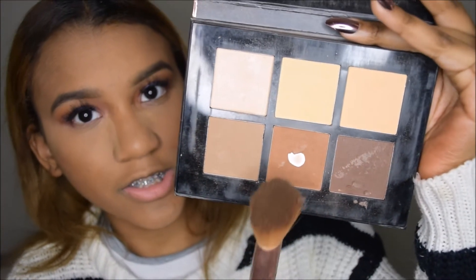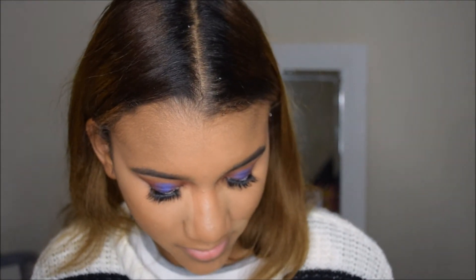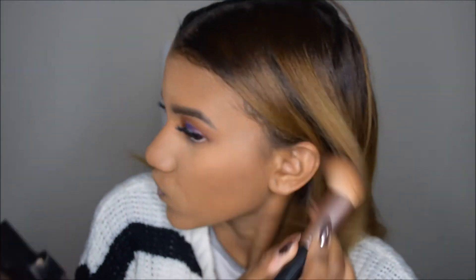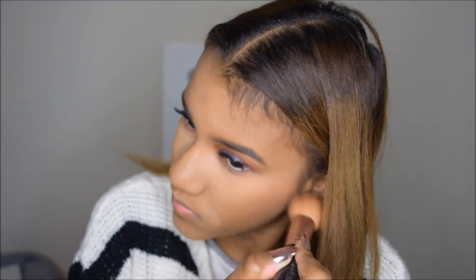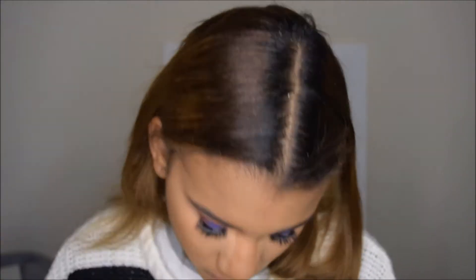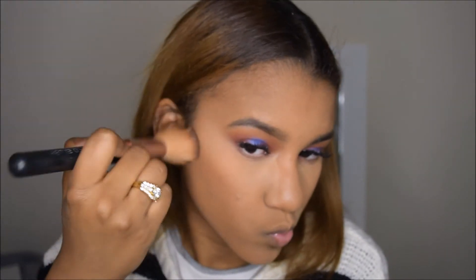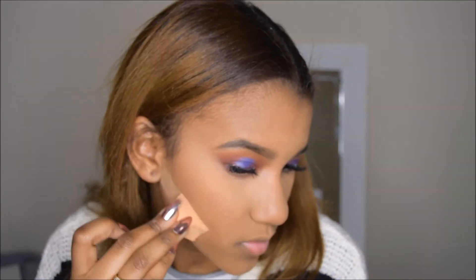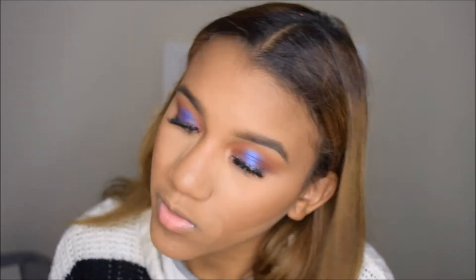Alright, now to contour. I'm going in with the same palette in this shade — I already hit pan — with this contour brush, and I'm going around my cheekbones. Now I'm just going to brush it off.